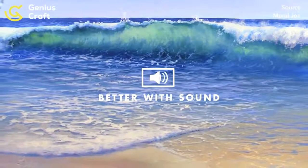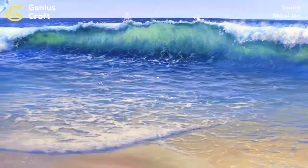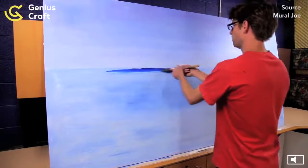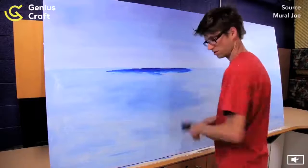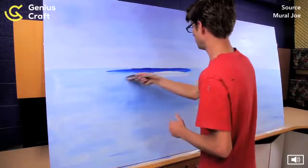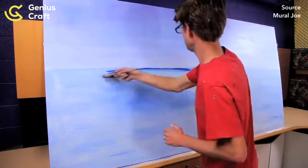To start things off, I'm going to do a basic seascape. I'll start making my horizon. I'm going to try to keep things as simple as possible, so I'm just going to use blue and white for my overall water color in this scene.